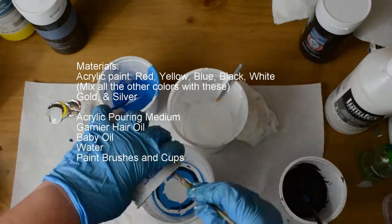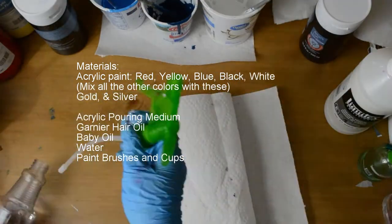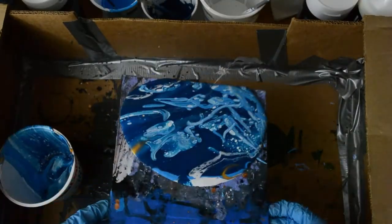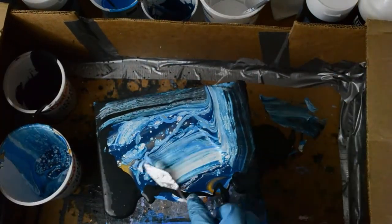I am mixing paint now — that's what you're seeing here — and I'm pouring one color on top of the other because we're going to do a dirty pour. As you can see, I already did a previous one but I messed up, so there you go.